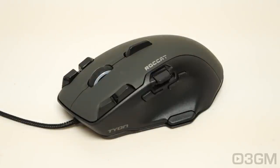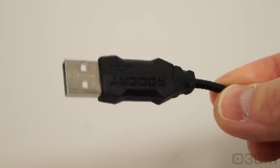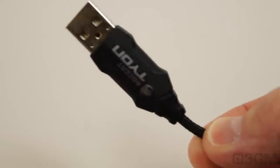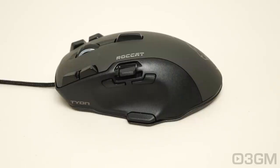It also features zero angle snapping and precision, and this beautiful 1.8 meter braided cable with a super cool end on it that says 'Rocket' and the name of the mouse, 'Tie-On.' Now you're probably wondering how big this mouse is — I have medium-sized hands and it fits my hand perfectly.